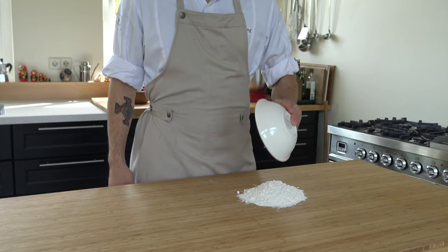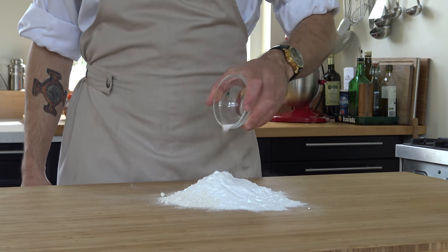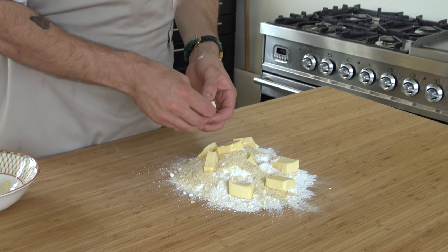Hi and welcome to Shields Cooking Global. Today I'm going to show you how to make a strawberry tartalette. Start by pouring 180 grams of flour on your worktop and also add 80 grams of icing sugar, 4 grams of salt, 30 grams of almond powder, and 110 grams of cold cubes of butter.